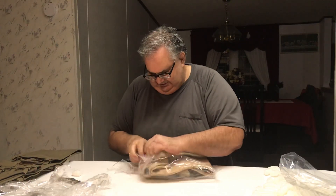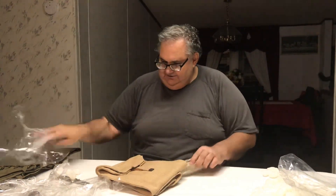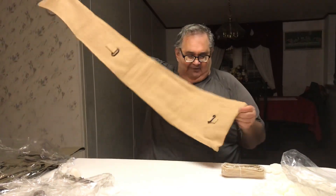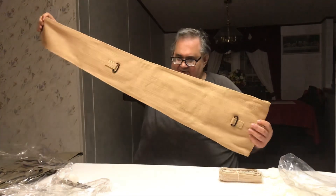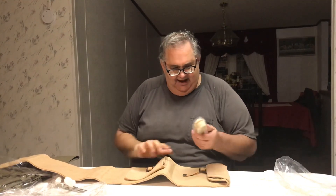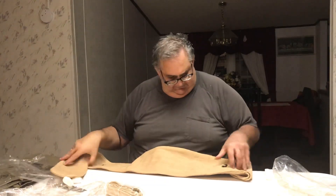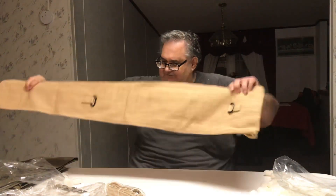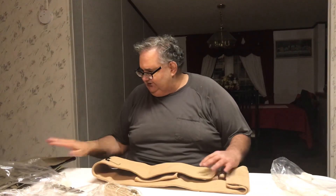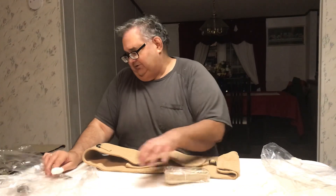There's one more thing in here. This here is my SMLE case — my new SMLE case. This is a reproduction of a case for the SMLE rifle. And they actually gave me an extra — this is a sling that attaches to the back of this case here. So I got a case for my SMLE, I got a case for my Sten machine gun, I got a case for my M1 Garand.